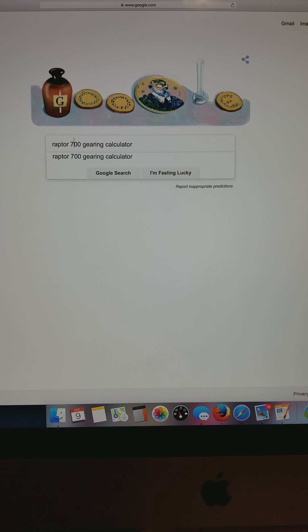How's it going everybody? Today I wanted to tell you about the best Raptor 700 gearing calculator you can use, how to use it, and some changes you can make. This is the best gearing calculator I found.